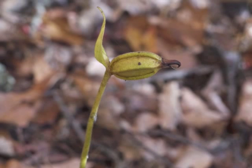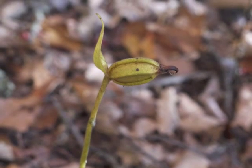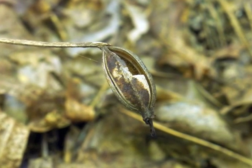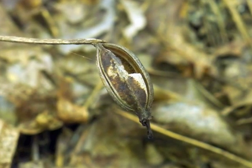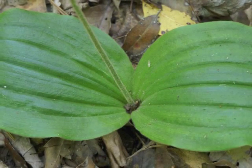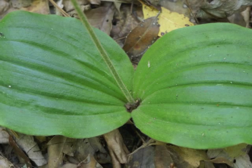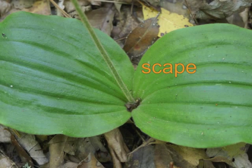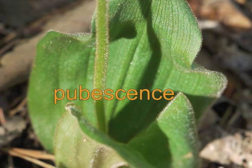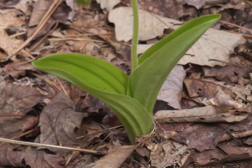If you have sharp eyes and know where the Pink Lady's Slipper bloomed in the spring, you may find the brown and broken seed capsule in the fall or winter. The leafless peduncle which supports the single flower of Pink Lady's Slipper is referred to as a scape. This view shows the fine hairs or pubescence on the scape. There are two scapes in this image: this year's and last year's.